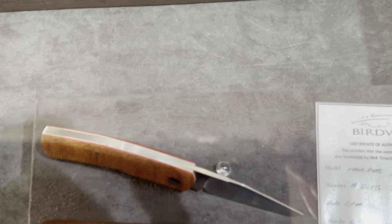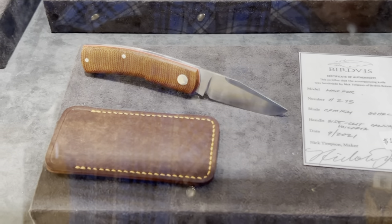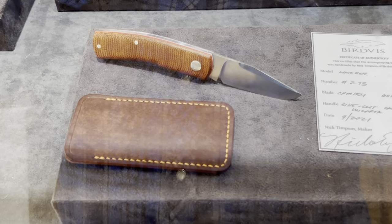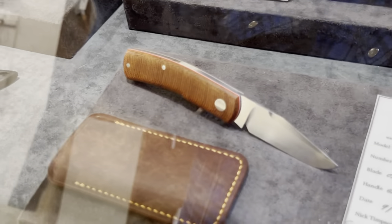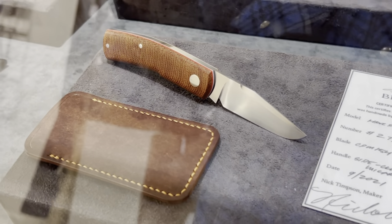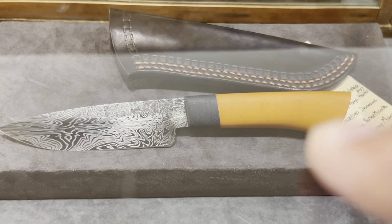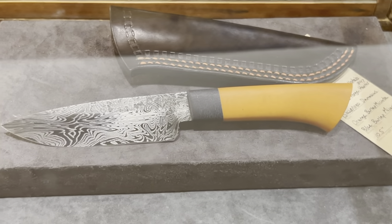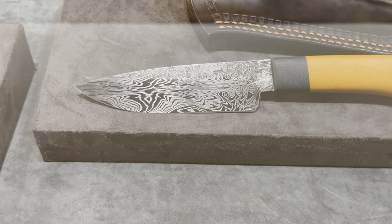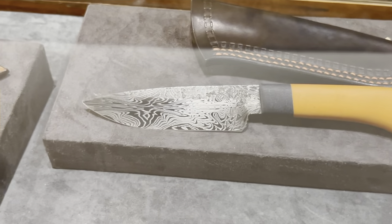And here's another custom by Burgess Knives — he does such nice work. They have one of his customs with a hand-satin blade. That's 154CM, 60-61 Rockwell, side-cut micarta. His use of materials is just awesome. Here's another sweet custom fixed blade — look at that handle, two different kinds of micarta. It's hand-forged with a raw-finished hand-forged Damascus. I've heard a lot of good things about him.